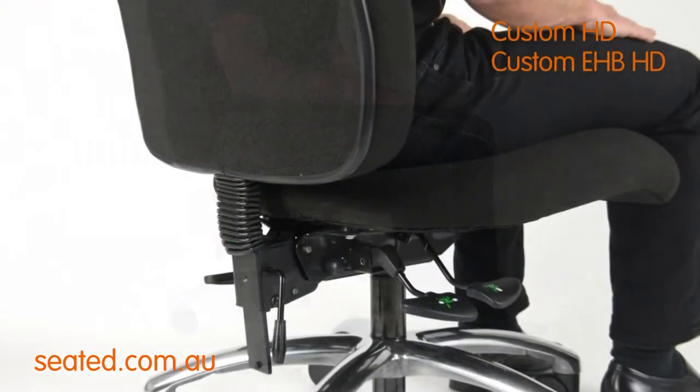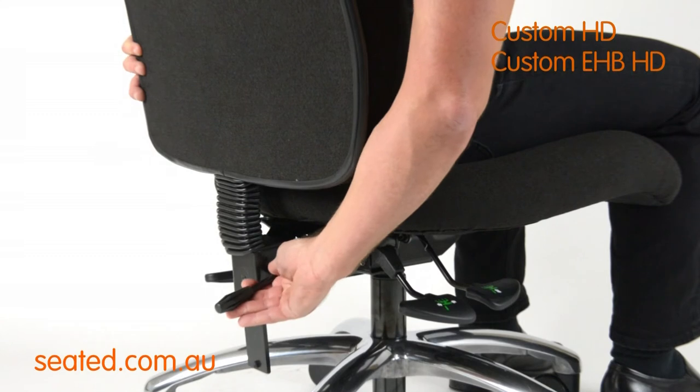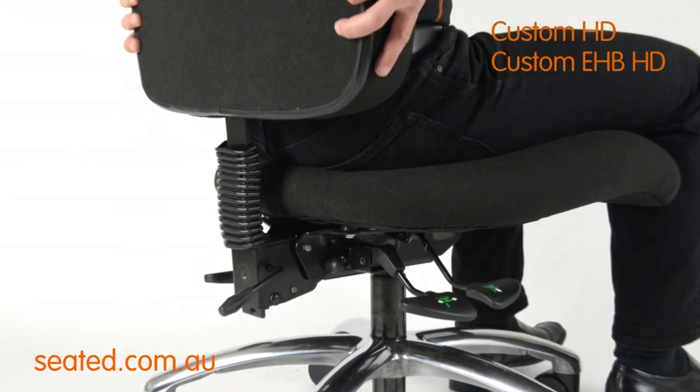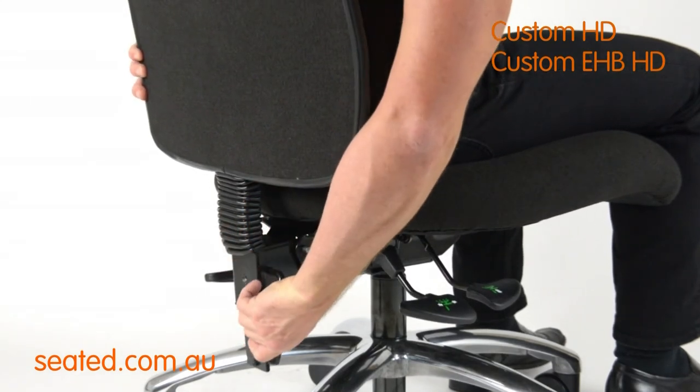This chair features a manual lever locking backrest. Rotate the lever to unlock the backrest. Raise or lower the backrest to a comfortable height. Rotate the lever to lock the backrest in place.